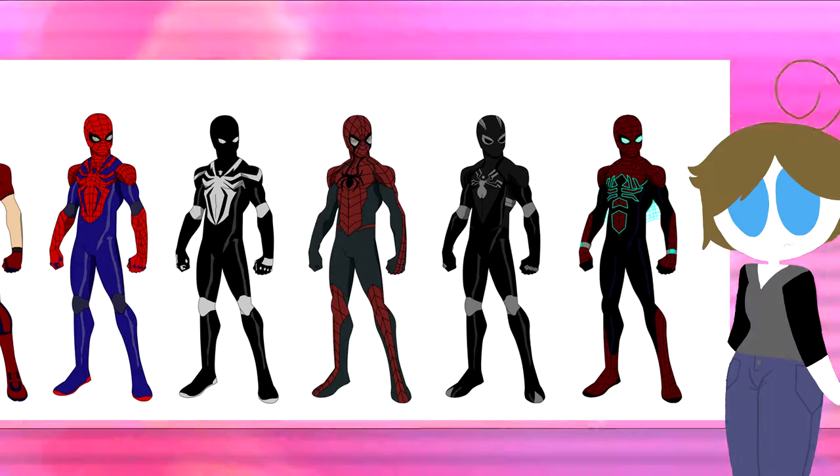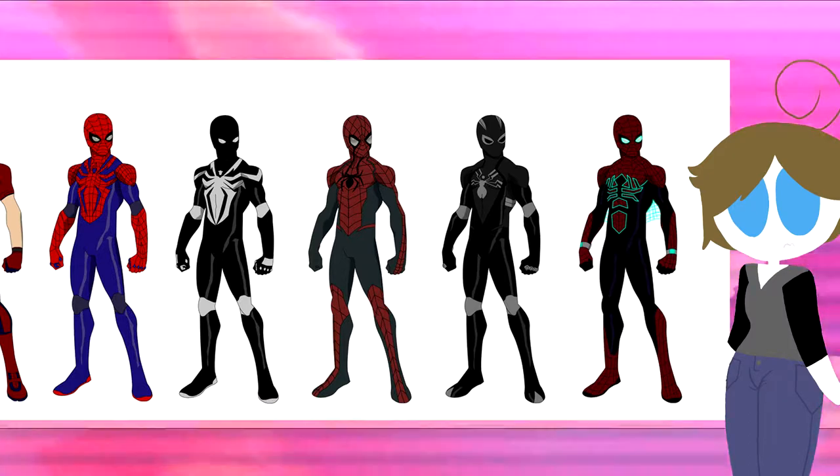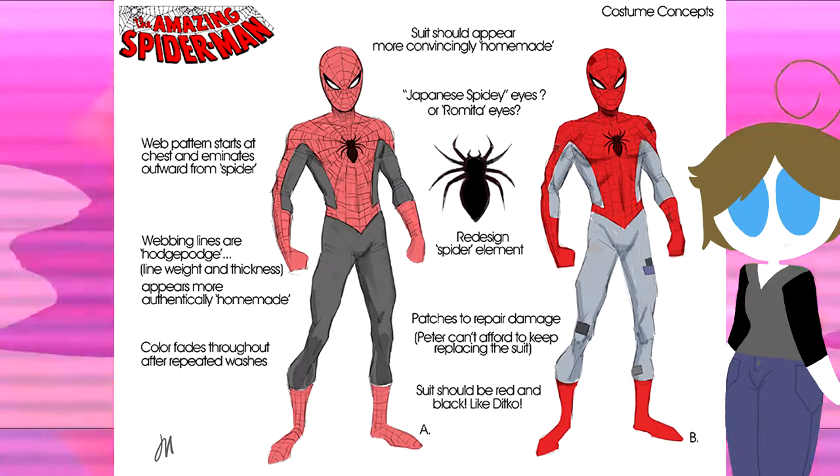The last one in this set appears to be sort of a Stark Iron Spider-ish or futuristic suit. It's okay — there's a lot of blue going on. It makes for a good temporary suit for Spider-Man to have, although I don't really think it should be a main suit. But anyways, on to the next one.